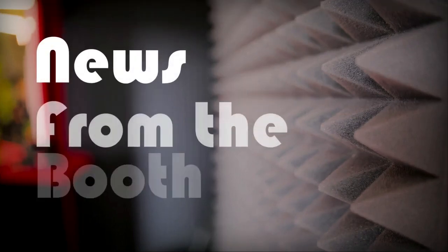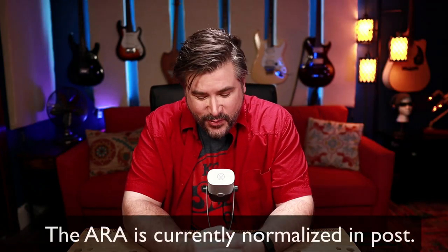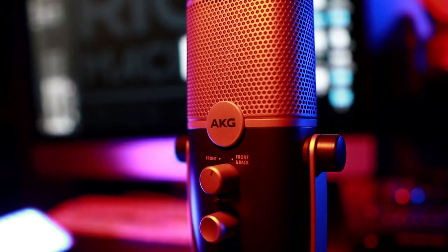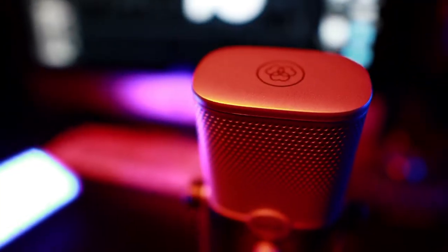Look what I got my grubby little mitts on — this is the new microphone from AKG, the Aria — I'm going with Aura. We're gonna test it right now. Welcome back to the Voiceover Village, I'm Rick McCiver. Today we are going to look at AKG's new USB microphone, the Aura — their brand new $99 budget-friendly USB microphone.